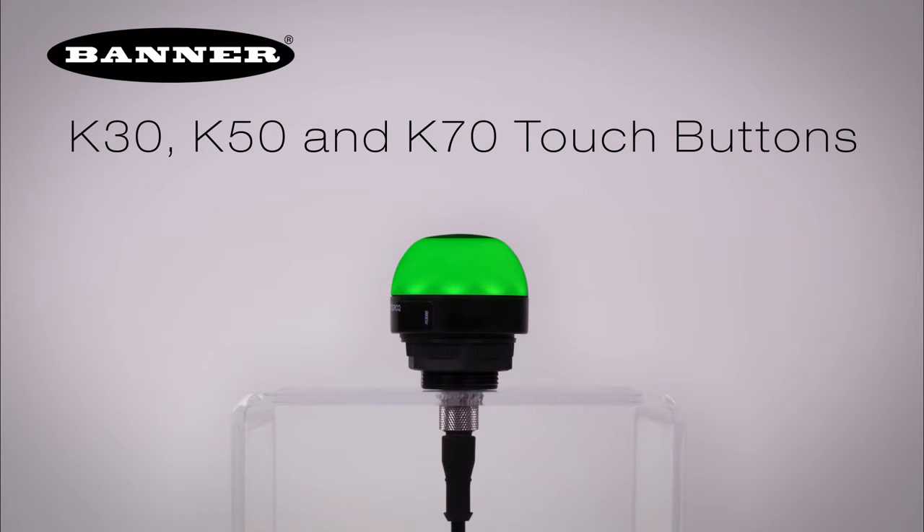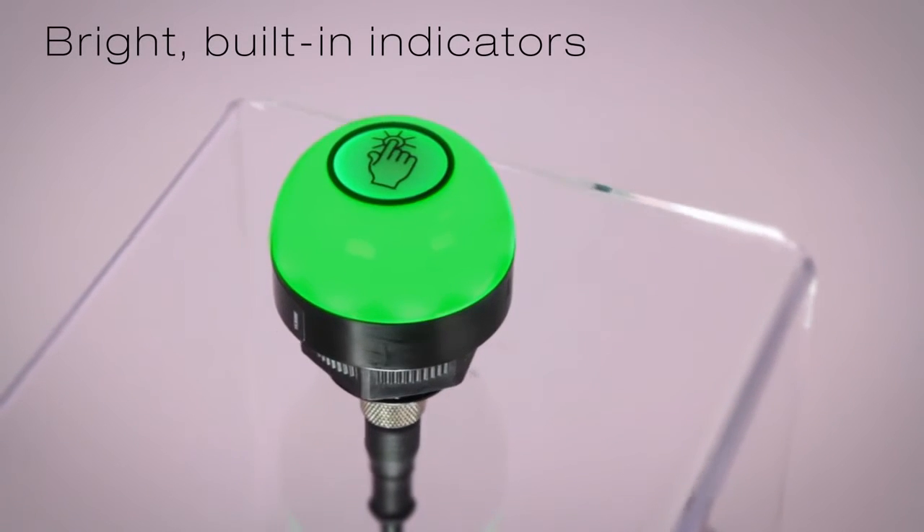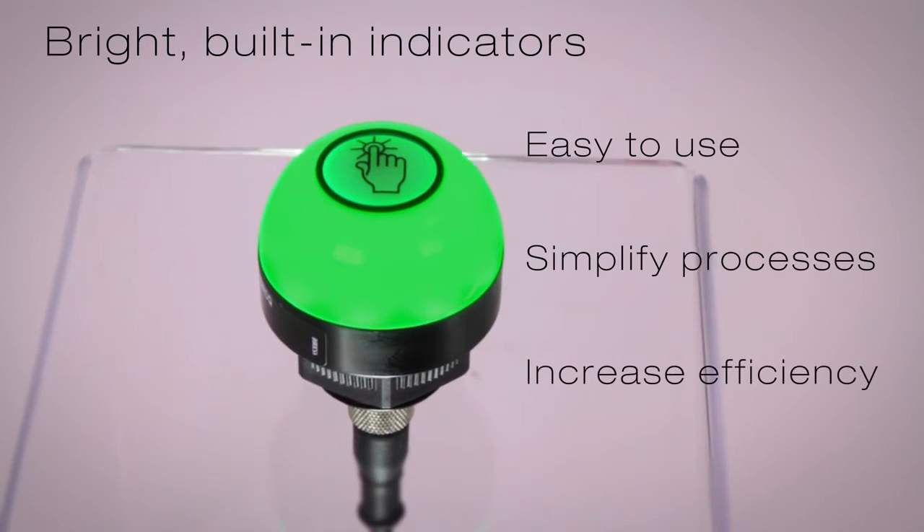Introducing the next generation of easy light touch buttons by Banner Engineering. With bright built-in indicators, these ergonomic buttons are easy to use, simplify processes, and increase efficiency.